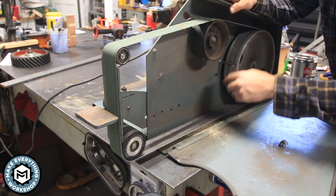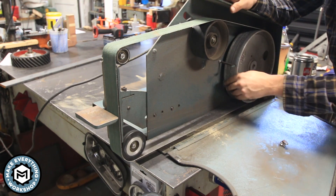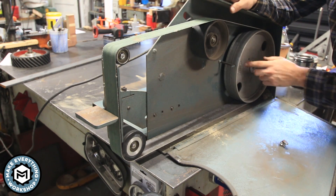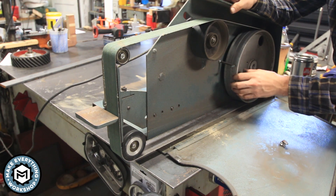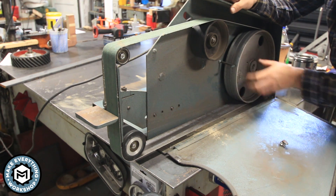The way that this single-speed motor achieves that high level of speed is by using this really big drive wheel. The way we're going to slow this down is by pulling this off and putting a smaller drive wheel on there, which will essentially reduce the speed by whatever the dimension difference is from this drive wheel to the small one. We'll start by pulling this thing apart.